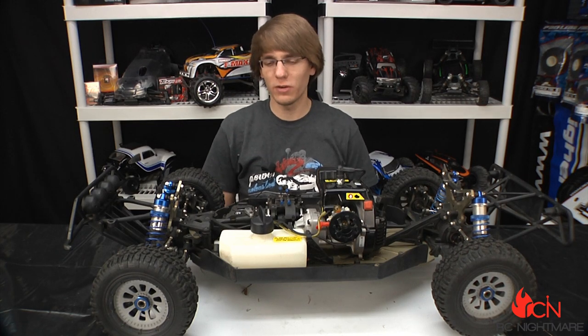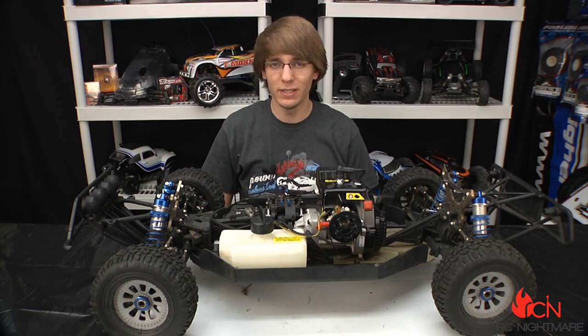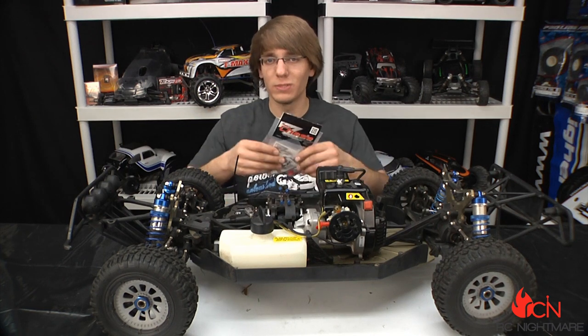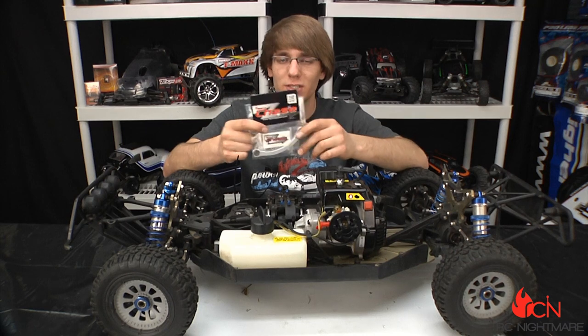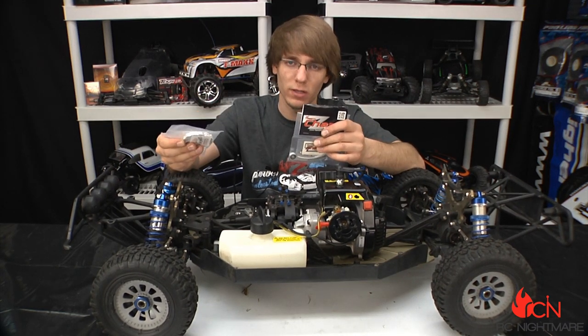Hey, what's going on guys, it's Brandon here for RC Nightmare. In front of me I have a stock Losi 5T, and in my hand I have some upgrades — we got some steering and brake upgrades from TGN Industries, that's TGNdistributing.com. This is the Team Chase upgraded drag link and a Bartolone Racing disc brake.